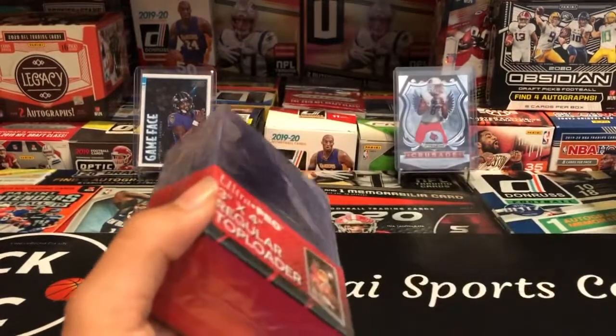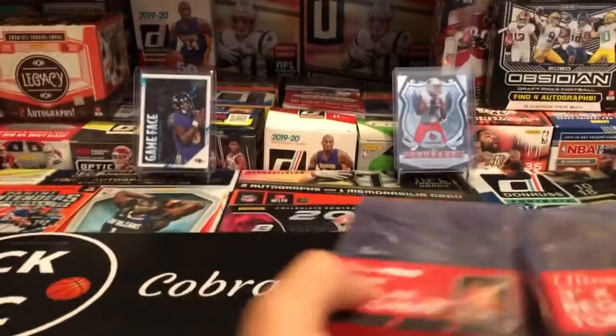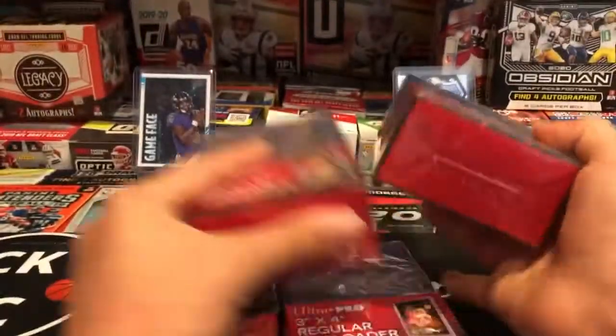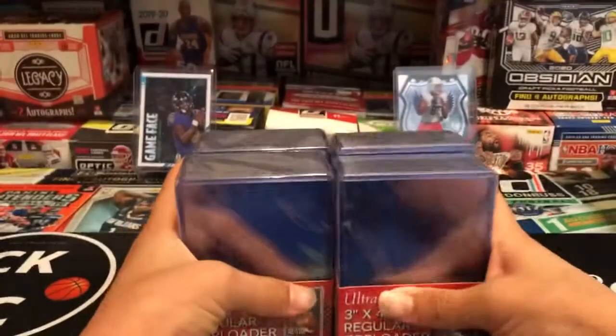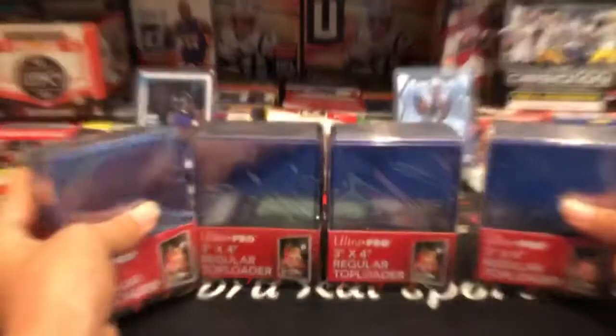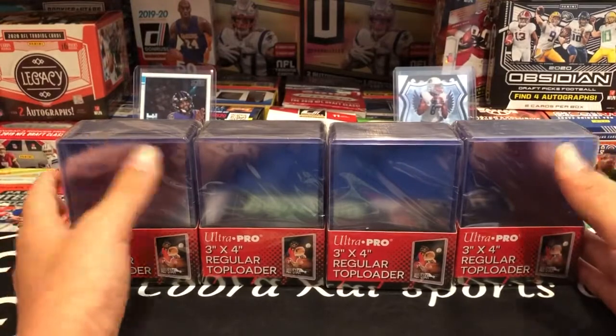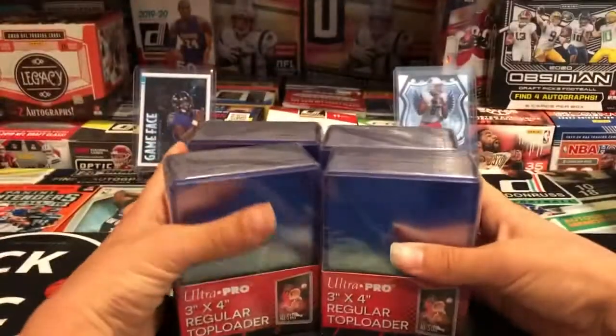I got four of those packs — four 25-packs — so I got a hundred of these Ultra Pro regular top loaders total. I'm going to be using these to protect my cards a lot.